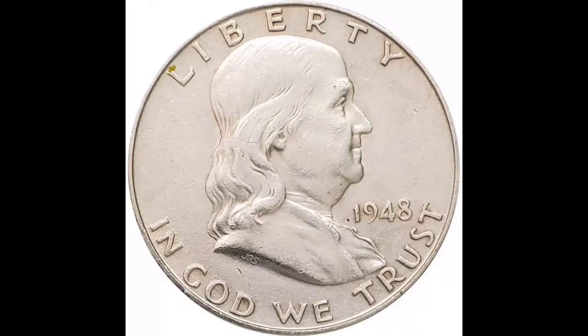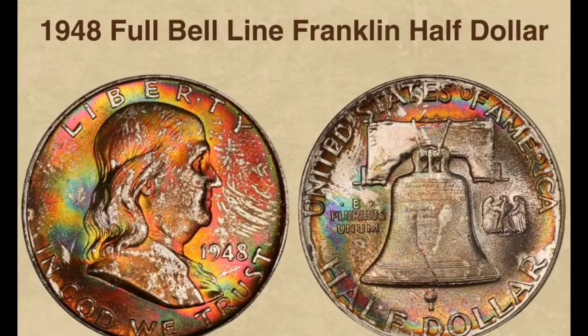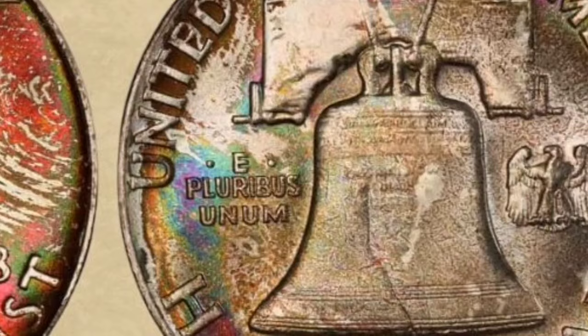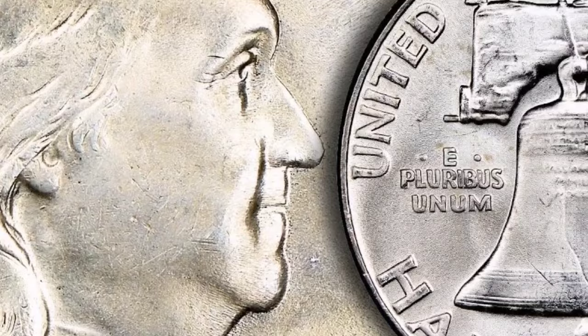Mintage: Several mint sites had notable mintages of the 1948 Full Bell Line Franklin Half Dollar, which was struck in the inaugural year of the series. Particularly on the reverse, where the lines on the Liberty Bell are completely split, the Full Bell Lines description denotes a sharp strike. Complete and uninterrupted horizontal lines that cross the base of the Liberty Bell are referred to as the Full Bell Lines (FBL) mark. Because of its exceptional strike quality and visual attractiveness, collectors prize coins with perfectly defined lines. Composition: The 1948 Franklin Half Dollar is made up of 90% silver and 10% copper, just like other half dollars from the same era. It weighs about 12.5 grams and has a diameter of 30.6 millimeters.